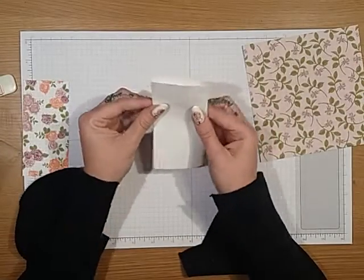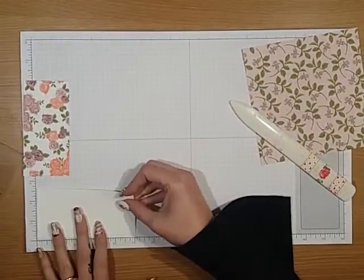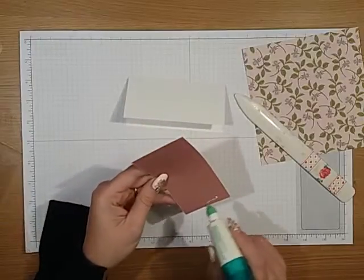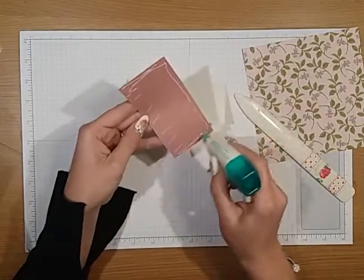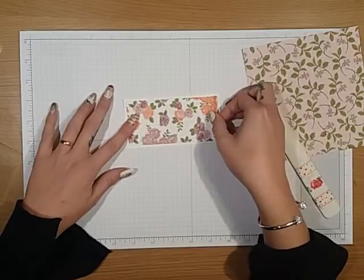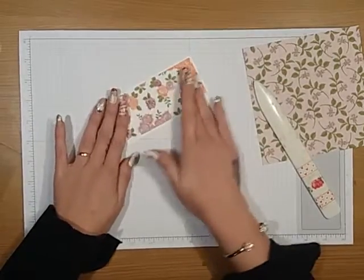Then you want to fold your little note card in half, so that then becomes a two and a half inch by five inch little card. And then we'll layer that on — I'm going to use Tombow. You could use double sided tape, tear and tape, whichever. And then you just want to layer that down. The good thing about Tombow is it does give you a little bit of time to wiggle.